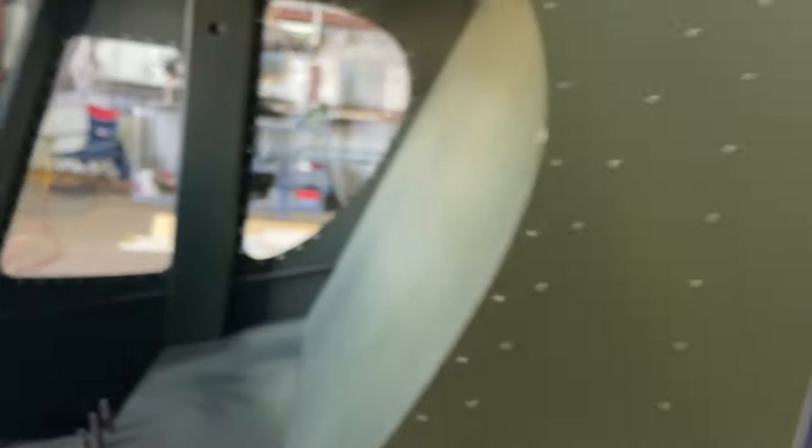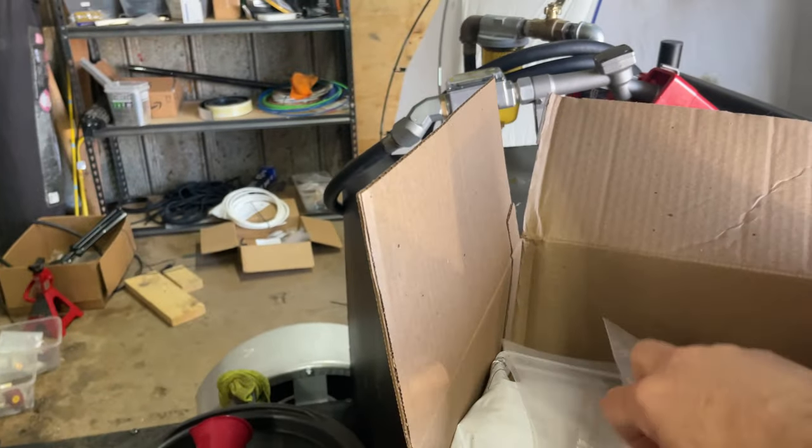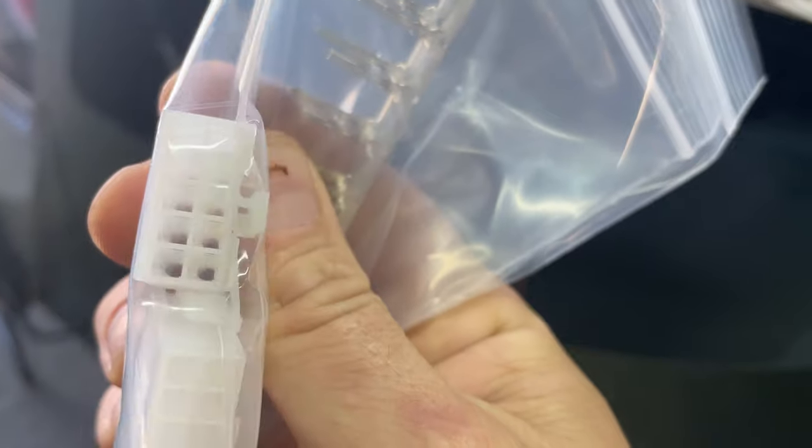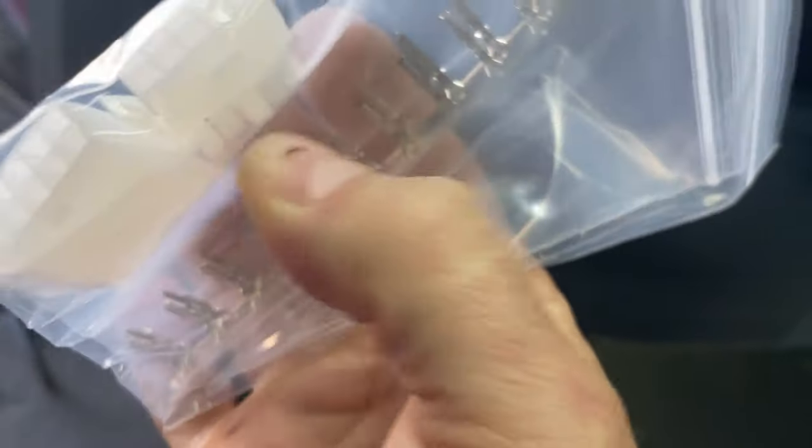So that's what we're going to work on — get these in and see how that works out. Also, for my plugs, I went ahead and we're going to be putting some Molex connectors in here. I believe this is a 10 pin, which should be more than enough.